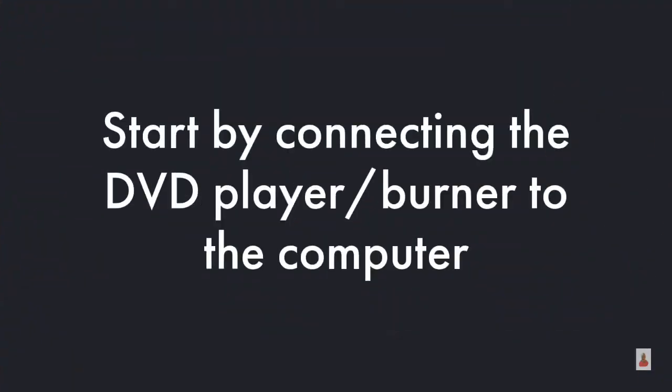Start by connecting the DVD player/burner to the computer. First, you need to insert a blank DVD.